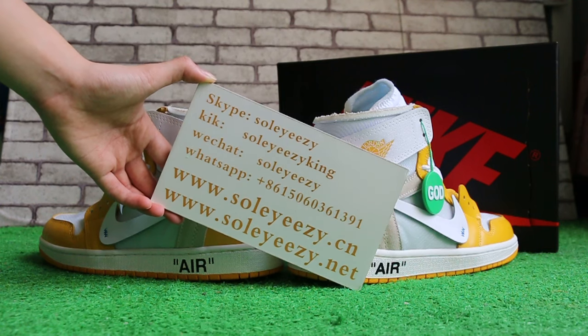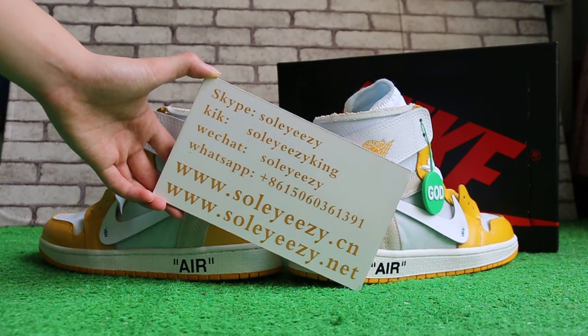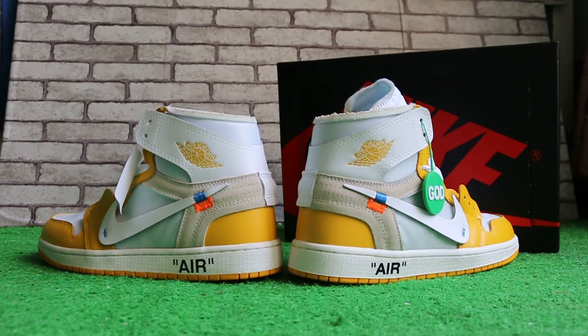Today I'll show you guys the Off-White x Nike and the other one, okay.